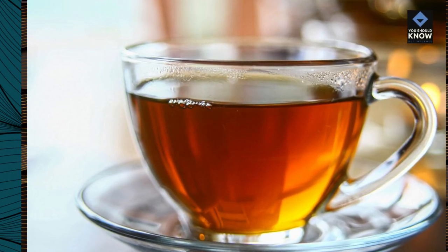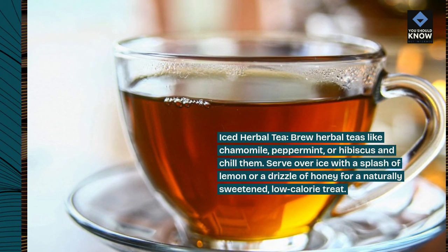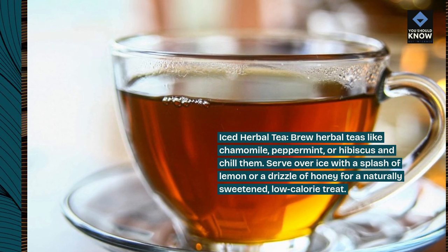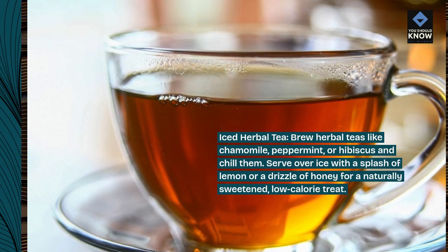Iced herbal tea. Brew herbal teas like chamomile, peppermint, or hibiscus and chill them. Serve over ice with a splash of lemon or a drizzle of honey for a naturally sweetened, low-calorie treat.